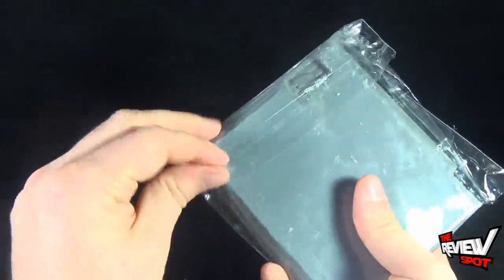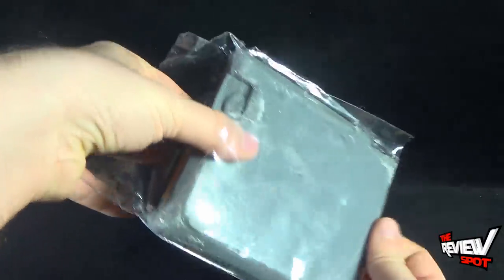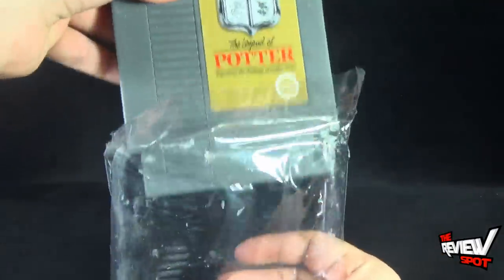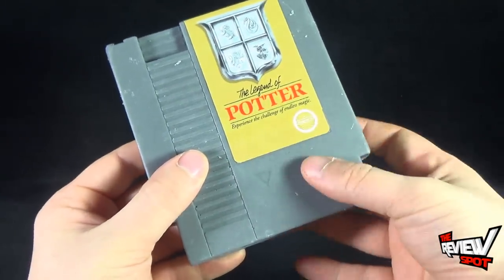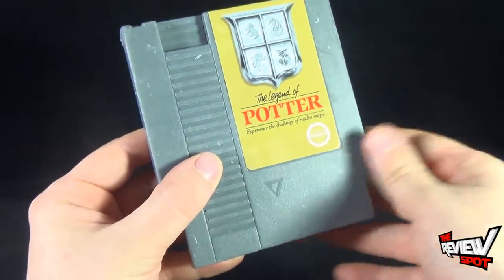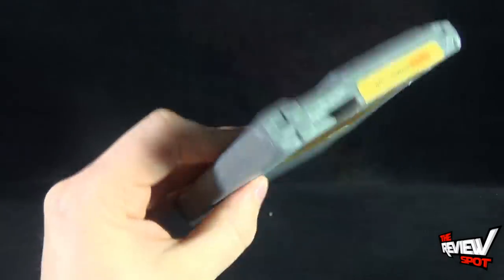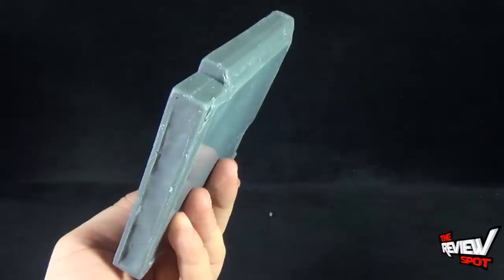This is literally soap. I just didn't want to take it out of the packaging because it would get debris everywhere, but this is actually a bar of soap. You take this open and it's got the feeling of soap — it's kind of got that slickness of soap. It smells like soap as well. It is really neat though.